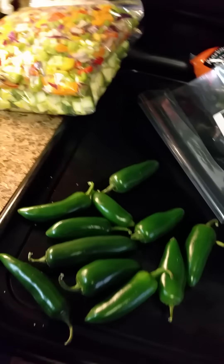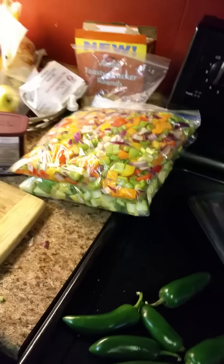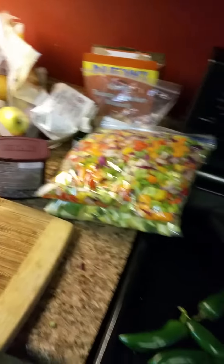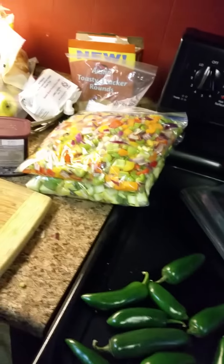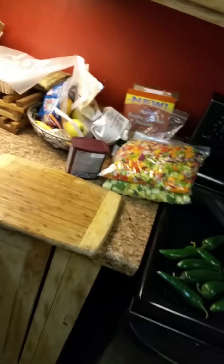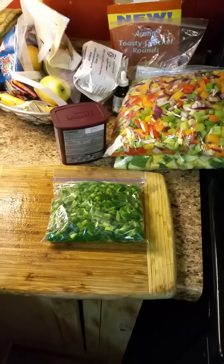Next we're going to chop up the jalapeños - seed those and chop them up - and then we'll be done with our prep for going back out on the road. Then I'm going to talk to you a little bit about what we've put in here, why I use these particular ingredients, and the different things that you can do with them.